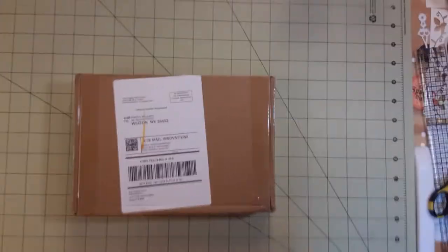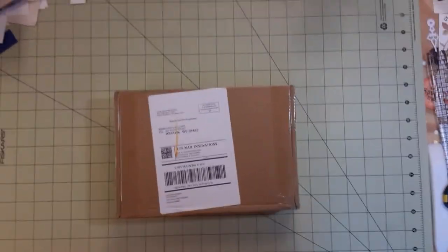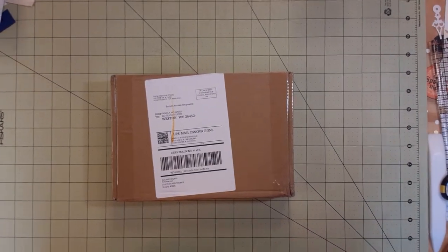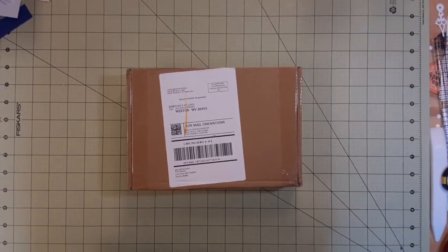Hey everybody, it's me Pam, Dragon Moon Creations. Welcome back to my channel. Let me get my phone up here. I do hope that this video turns out right — I had to move this over a little bit, sorry for the shaking.